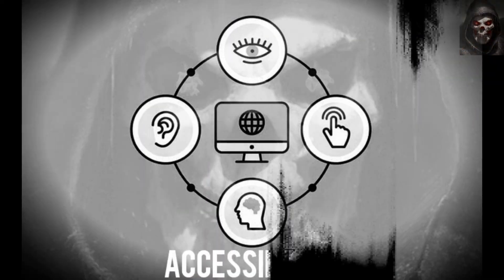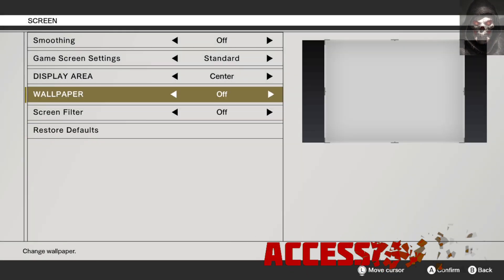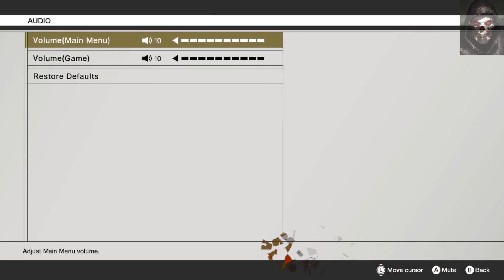First up is accessibility. With regards to accessibility, there is button remapping in the key config menu. Subtitle options are only on and off and provide no colour variations. Sound options are equally limited, so should you have sound, visual or motor issues, this collection would not be for you.